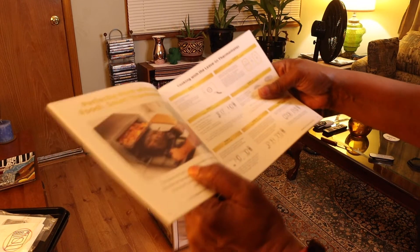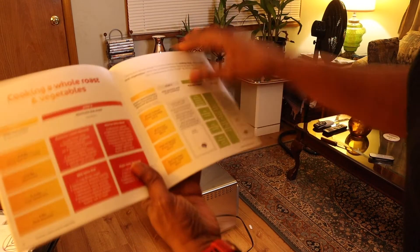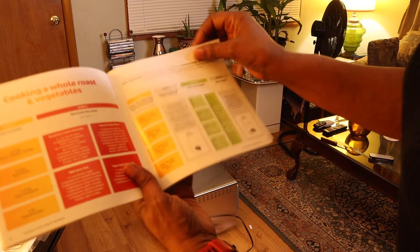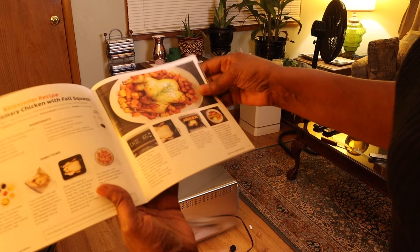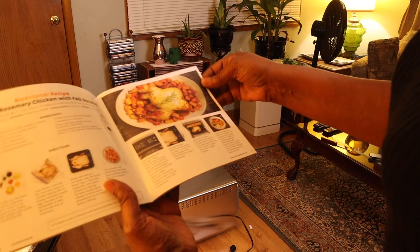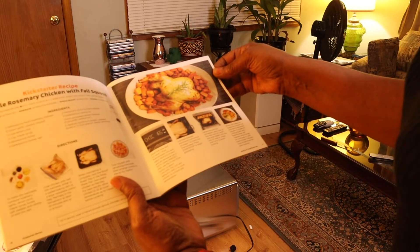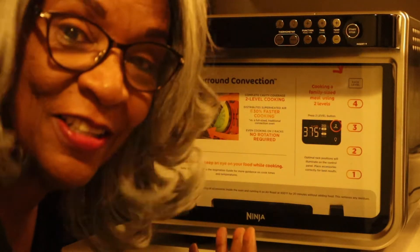I'm putting a roast in there and it looks like potatoes on the top. Oh, that's pizza. Cooking a whole roast and vegetables. Chicken and fall squash with rosemary. So when I put it here on the counter...